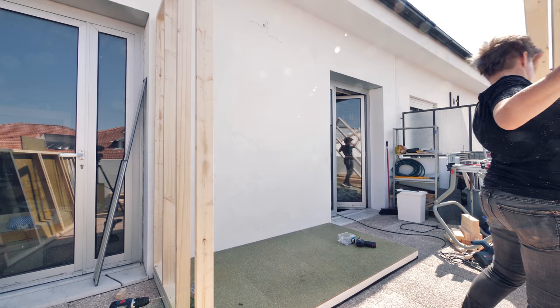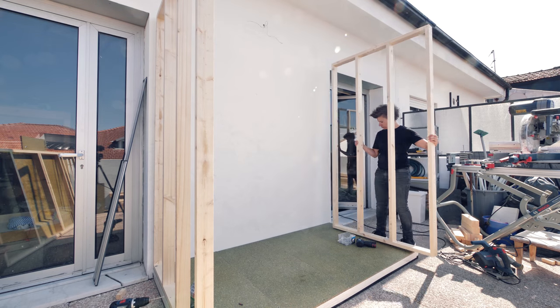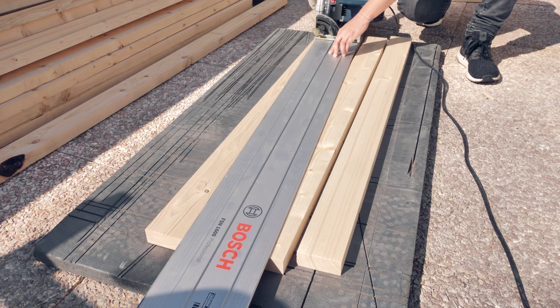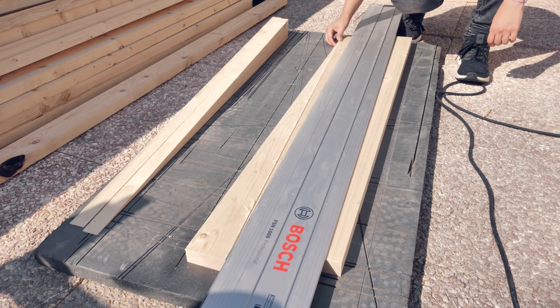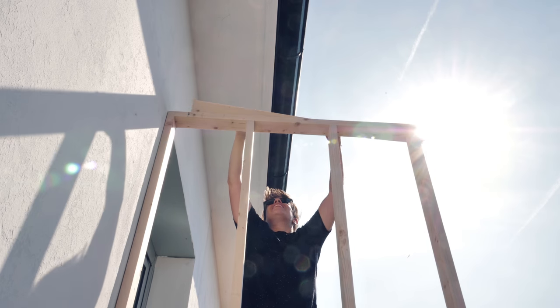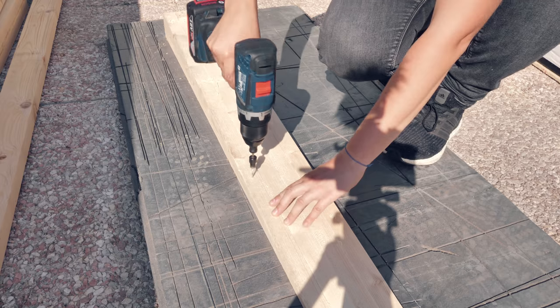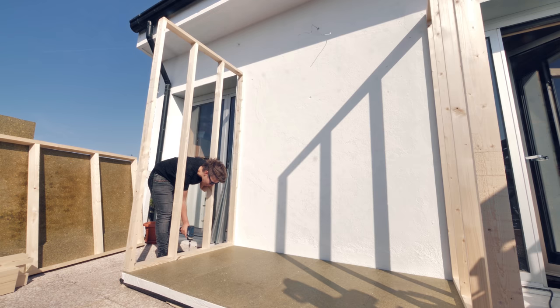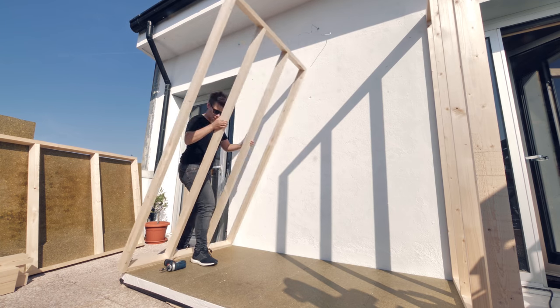I started to put the frame together and realized I forgot about the slope for the roof. So I cut some diagonals out of some stretchers using the plunge saw, since it's just a matter of placing the rail where I want to cut and plugging the saw. It was hard for me to work from a stool so I decided to bring the walls down again to attach the triangles.